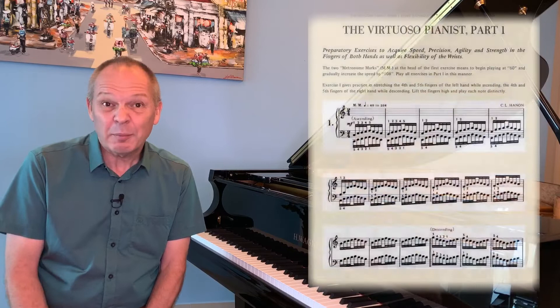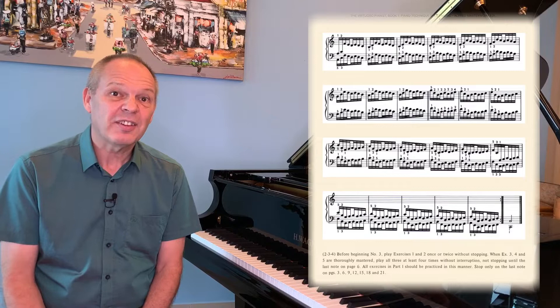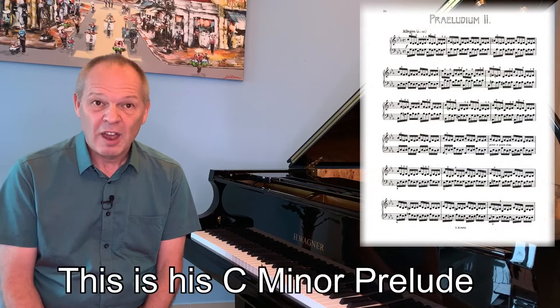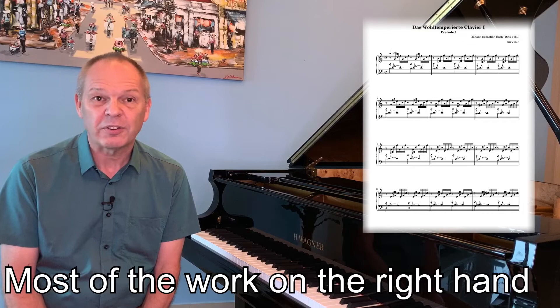Let's look at the Hanon exercises, for example. Ultimately, all these are is simple five-finger patterns written out in the key of C. You can play them in any key, of course. But the principle is that the exercise itself doesn't require you to move around the piano too much. However, there are a number of Bach preludes that effectively use the same construct — a basic pattern that's repeated in one hand or the other. I've already recorded a video on the C major prelude that shows how you can use this for the same purpose.